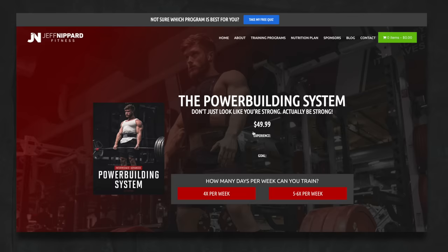You can pick up the first Power Building program at jeffnippert.com — use the code 'kiwigains' to save 25% off. Don't forget to leave a thumbs up if you enjoyed the video, subscribe if you haven't already, and I'll see you in the next one.